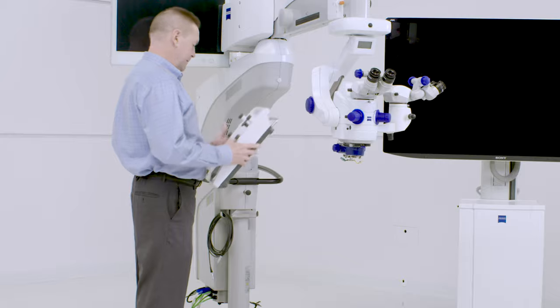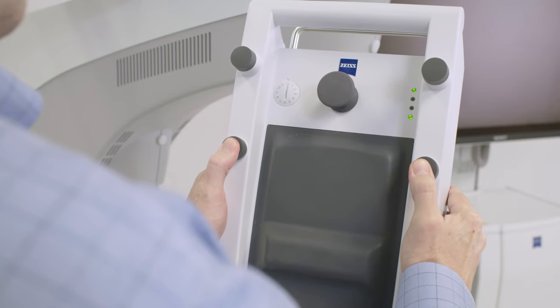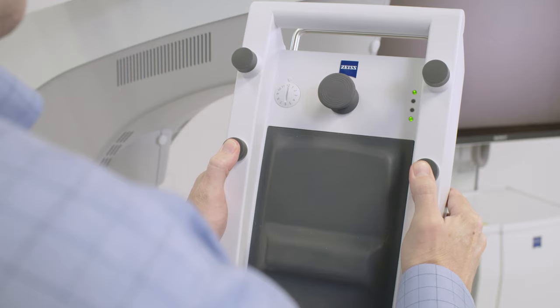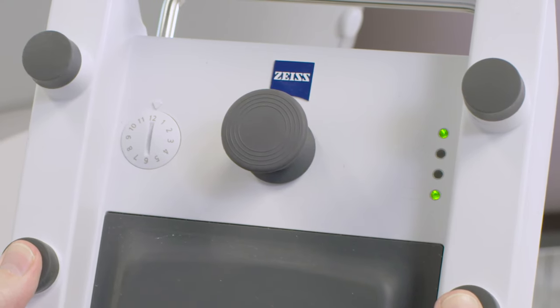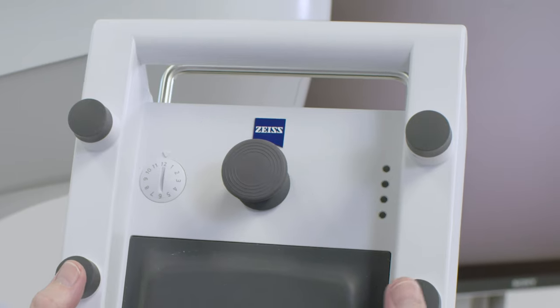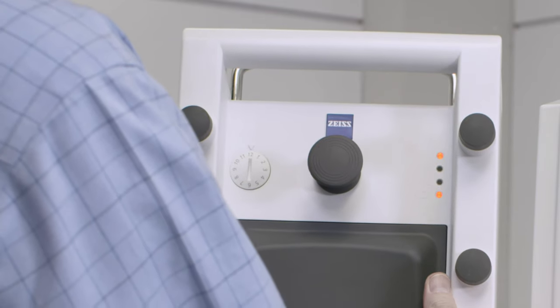Next, check the LED light on the foot control panel for good battery strength. Simultaneously press a button on the right and left side of the foot control panel. A solid green light at the display indicates strong batteries, a flashing amber light indicates weak batteries, and a flashing red light indicates bad batteries.